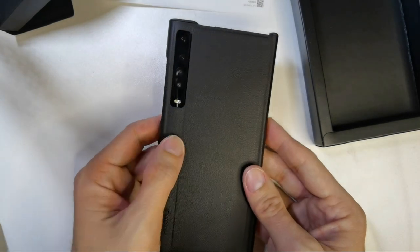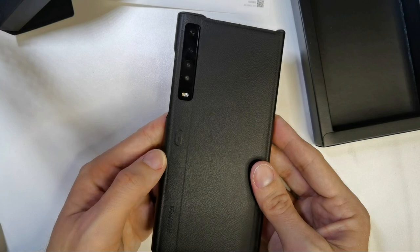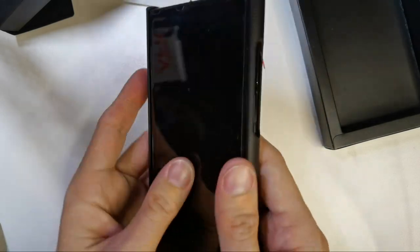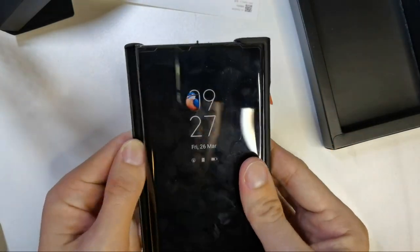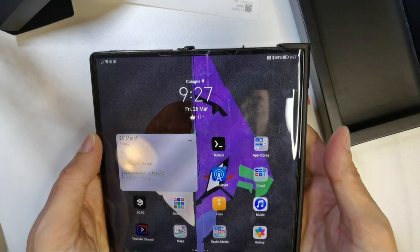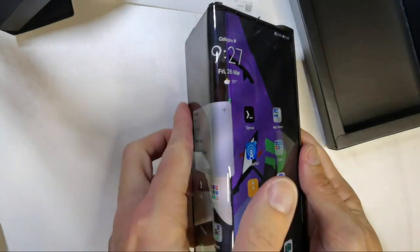Everything is accessible. There's the flap for the sticky part, and the button is also accessible underneath this case. We have Huawei branding here, which looks pretty nice. And yes, I can open it up — just press the button and it's exposed.